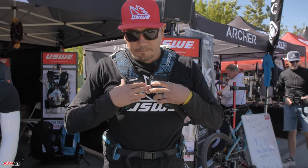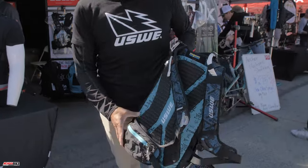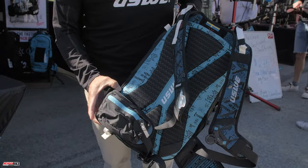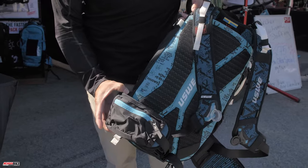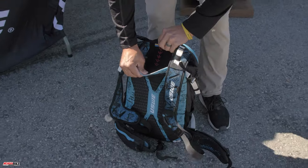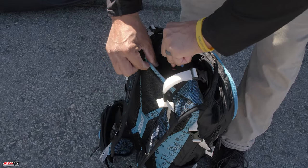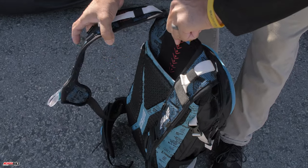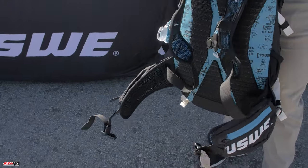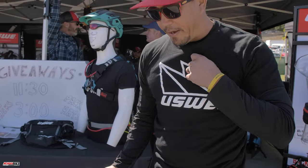Everybody's different, so where the hip straps fall is important. What's cool is there's velcro here so you can actually raise and lower the hip belt system to customize the fit for your body — really useful for those long rides.